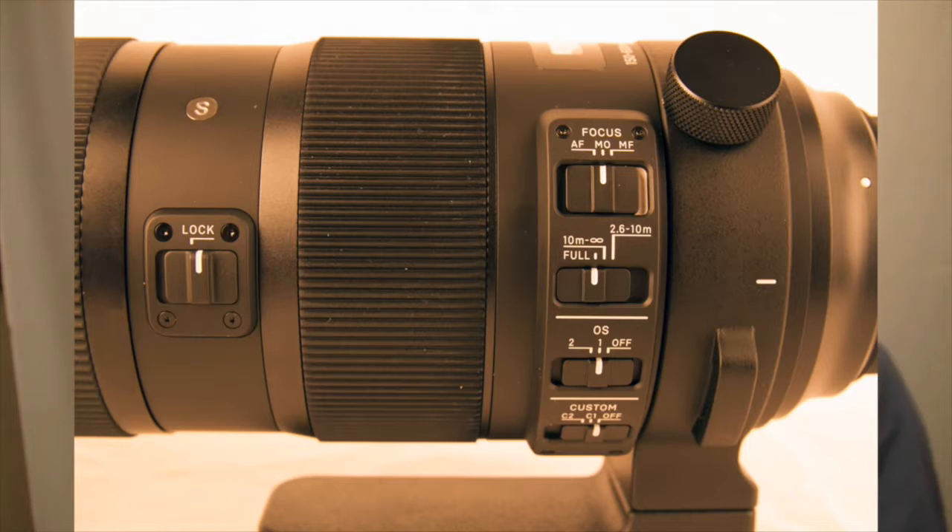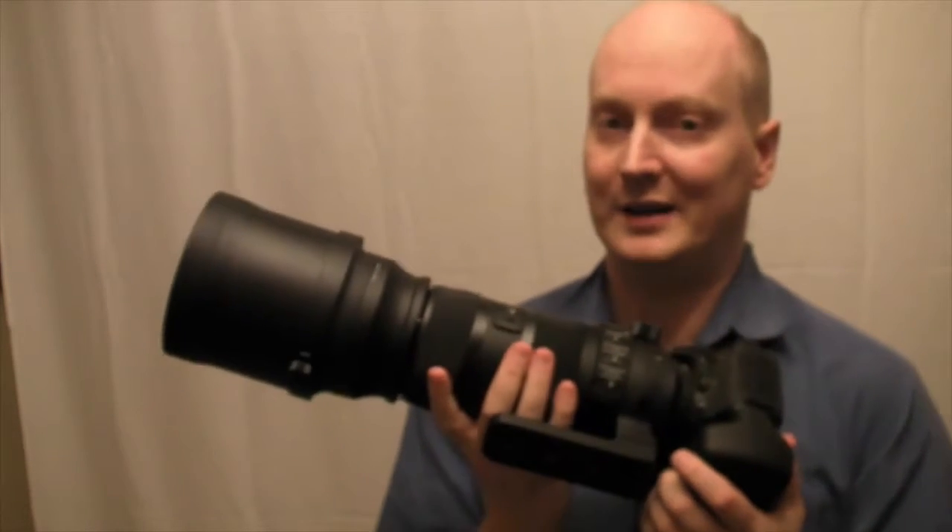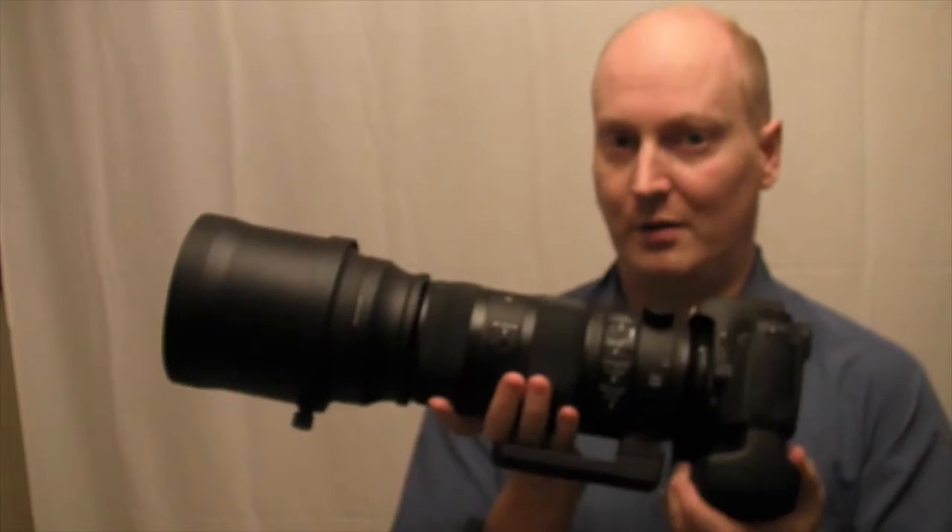It's very good if you want something that's going to focus quite close. It isn't as close as the Canon Mk II 100-400 — keep that in mind — but the quality should be on par with that lens.